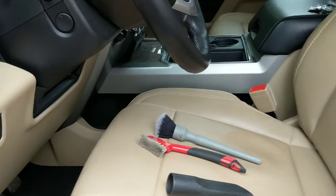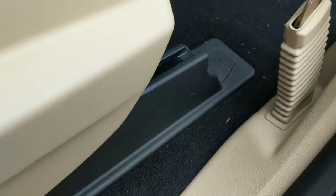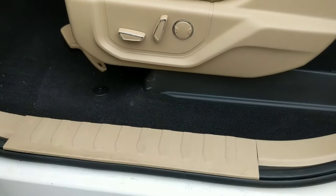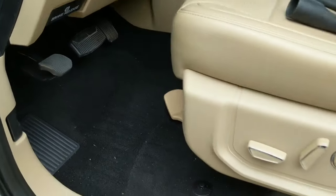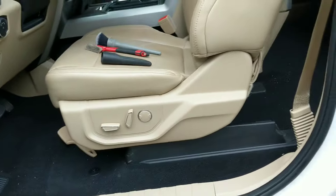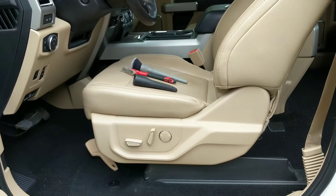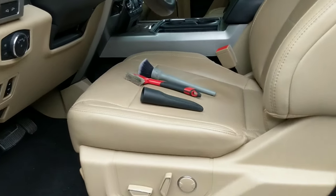Honestly, if these were the only two tools you had, that would be sufficient for getting into every narrow space within your vehicle. I hope you guys enjoyed this quick video tip on how to clean narrow spaces inside your vehicle. If you have any other questions or suggestions on videos you'd like to see, feel free to comment down below or send me a message on Facebook. Thanks for watching guys, have a fantastic day, and we'll catch you in the next video.